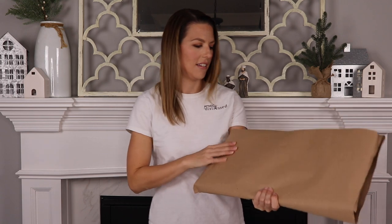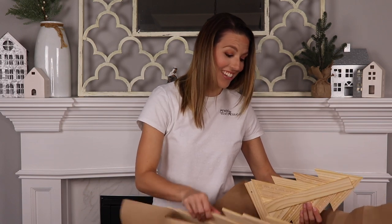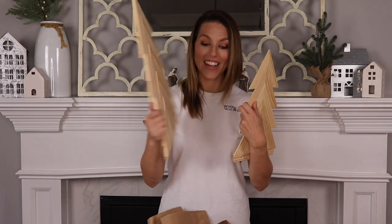We meant to have these videos up last week, but our trees actually got lost in the mail for a whole week. But I was really excited when they actually showed up and I'm going to be opening them for the first time right here in front of you guys so you can see my reaction. So let's go ahead and dig into this box and see what Steph and Vicky made for me. Oh my gosh, these look — these are awesome!